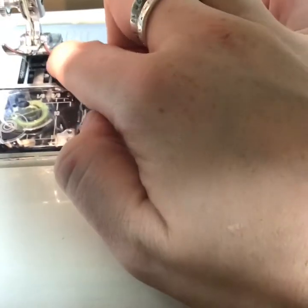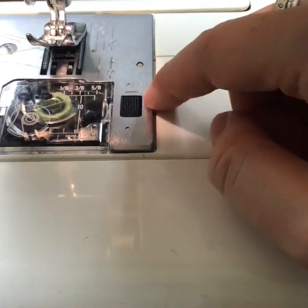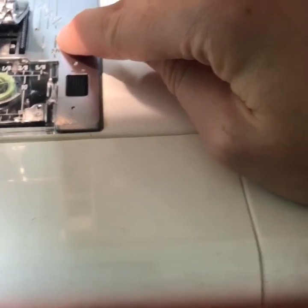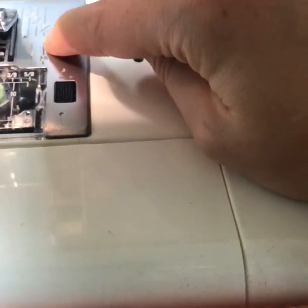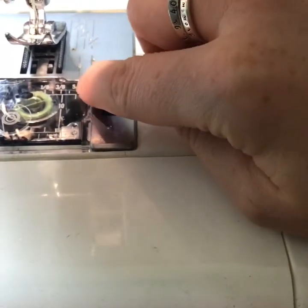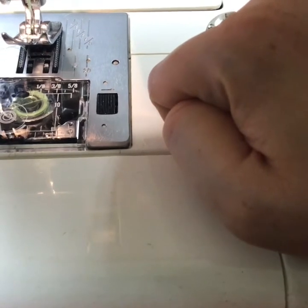These metal teeth under where the needle is are called feed dogs. Along here are your seam measurements. This right here is the six-eighths of an inch measurement line. Where you are going to be sewing most of your seams is at this five-eighths line right here — unless the pattern tells you otherwise, that's where you're going to be sewing.